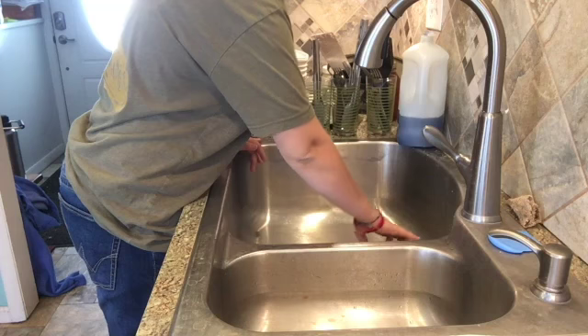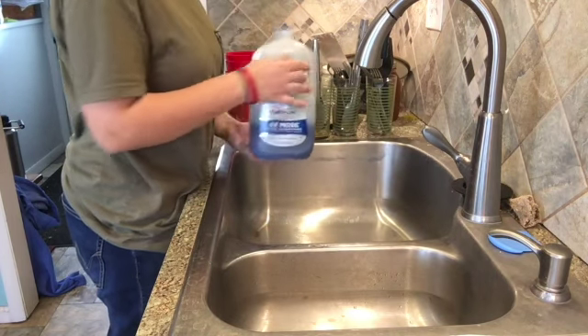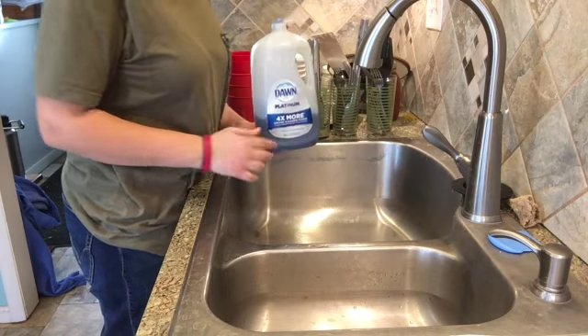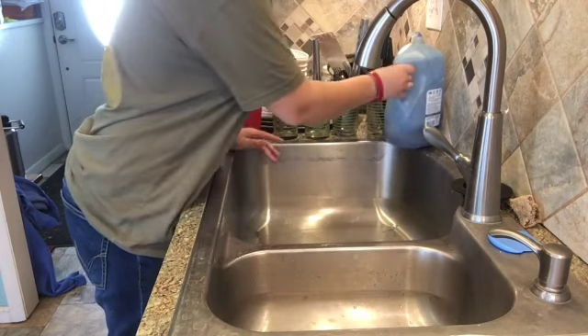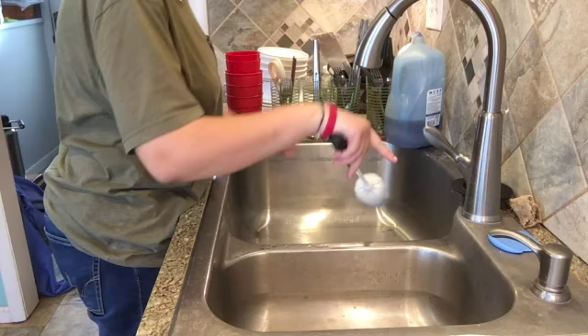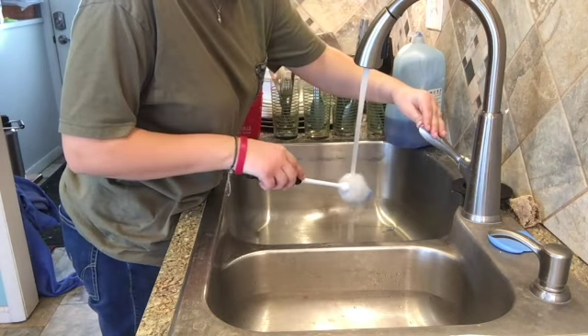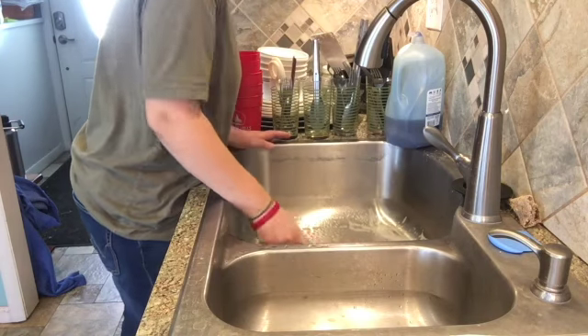We're going to pull that out. We use Dawn, so just use your dish soap that you have and put some in your sink. We have a scrub brush, so you use hot water and you clean your sink before you start washing dishes or anything.